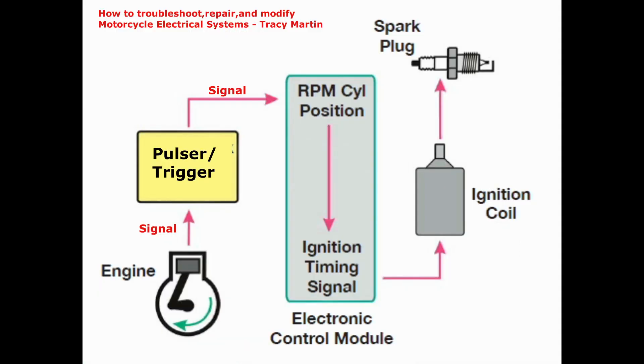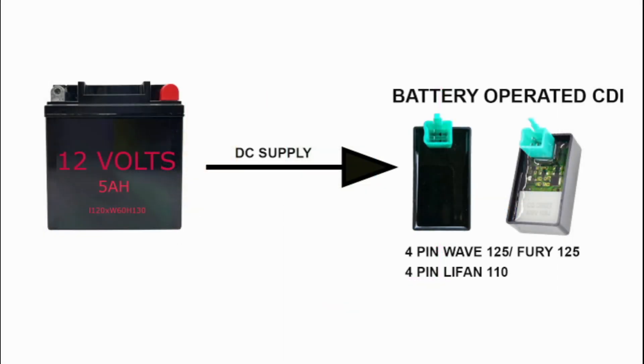The CDI's main function is to manage the signal from the trigger and to manage the switching of the ignition coil. As the stator rotor spins, the magnetic bump outside its circumference passes the trigger or pickup coil, then an AC voltage pulse or signal is generated and sent to the CDI, where engine RPM is calculated. The CDI then converts this into ignition timing data needed to switch the ignition coil on and off, causing the coil to fire the spark plug. CDI types vary by brand and may have four, five, or six pin connectors.